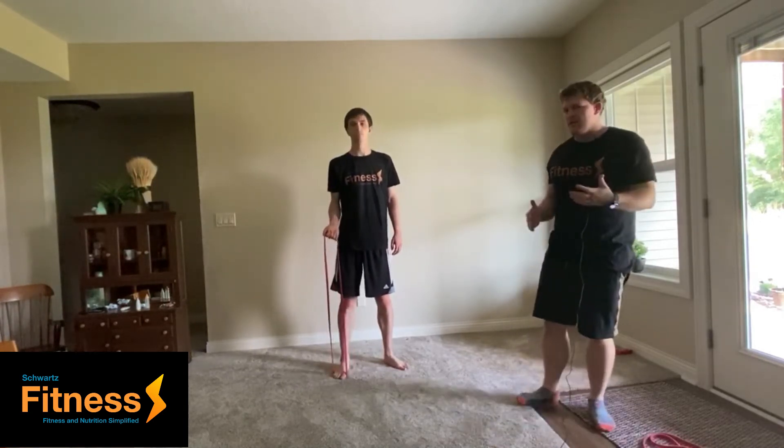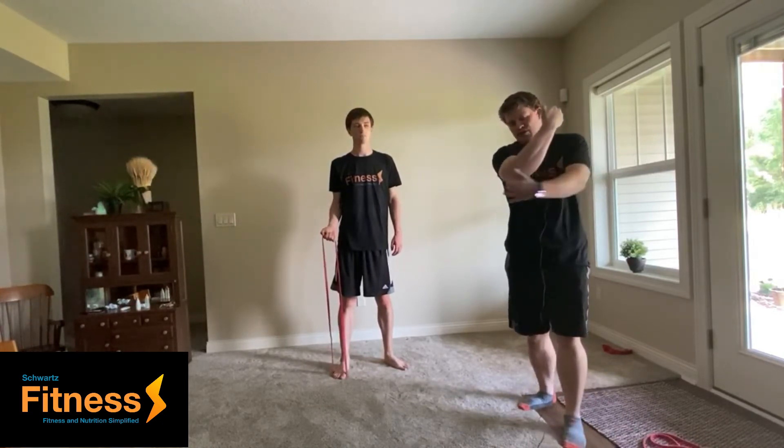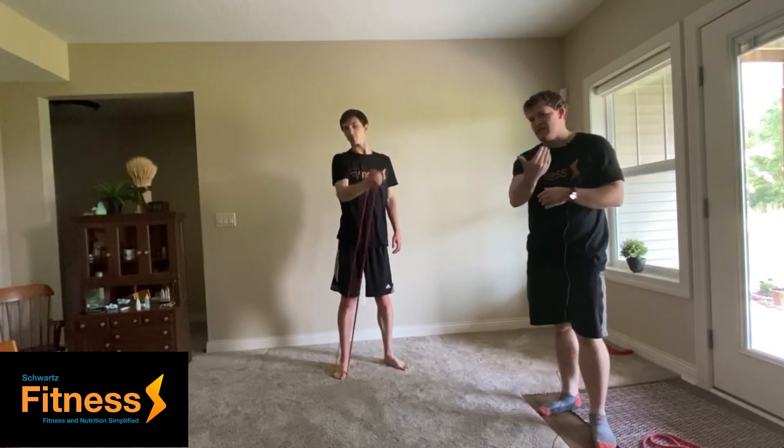And he's going to do a bicep curl. The only difference is when he goes to curl up like this, he's actually going to come across the body as you're reaching up. So he's going to go ahead and demonstrate for us just like that. Come up with that reach up.